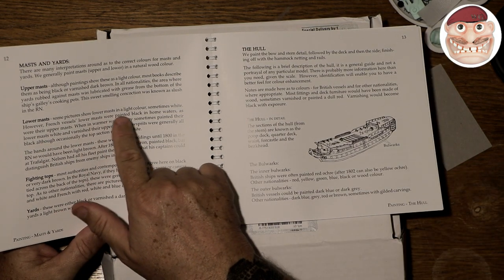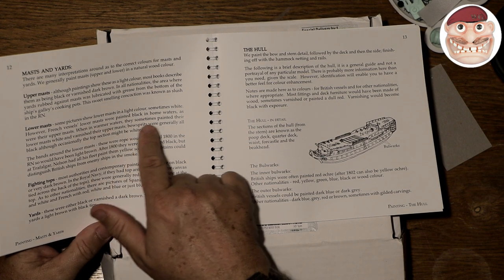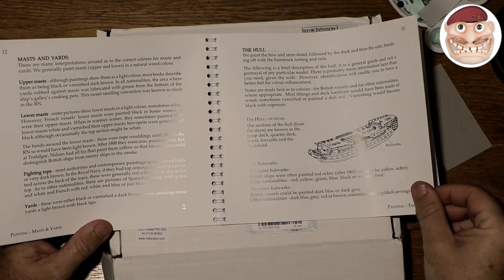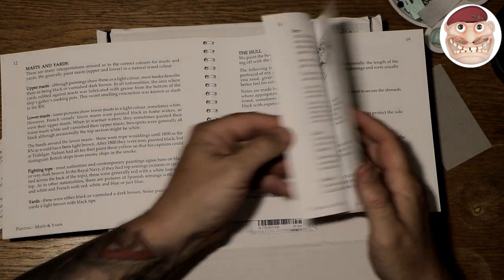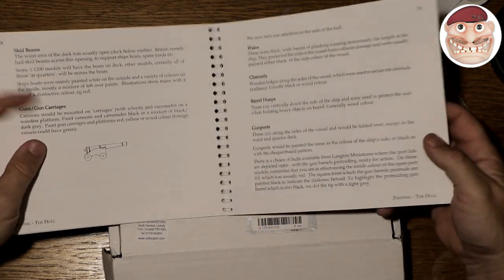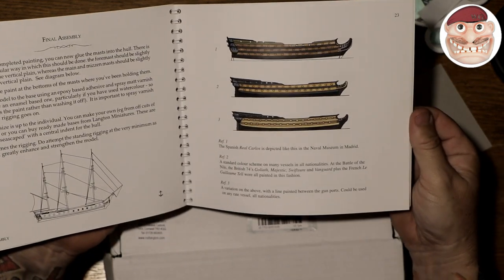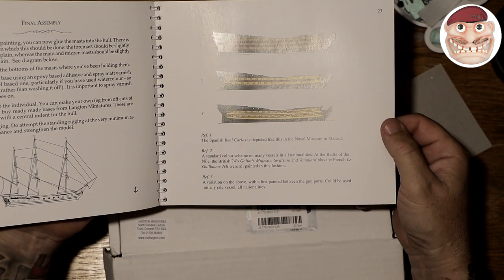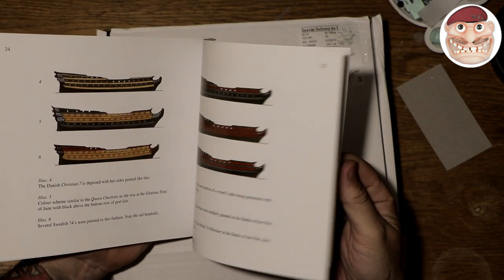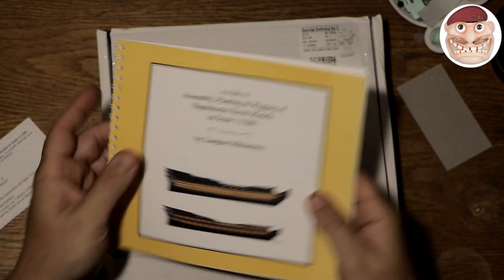It says here that some pictures show lower masts in a light color, sometimes white, however French vessels' lower masts were painted black in home waters, as were their upper masts, and when in warmer waters they sometimes painted their lower masts white and varnished the upper. That's the sort of thing I wouldn't know without loads of research. You've got the hull, the bulwarks, what colors they should be, skylights, hammock nettings — this is the kind of thing that Rod and the team at Langton have been doing for years. They know the knowledge, and this is invaluable to someone like me.